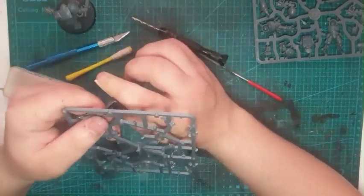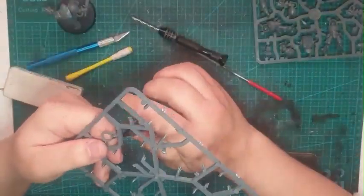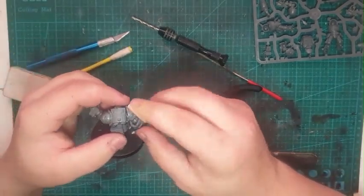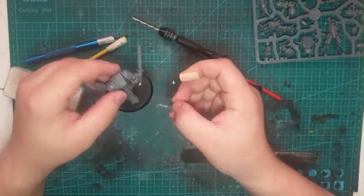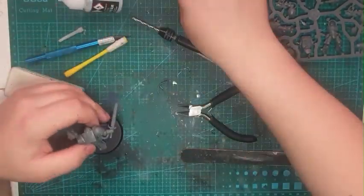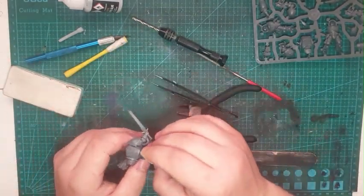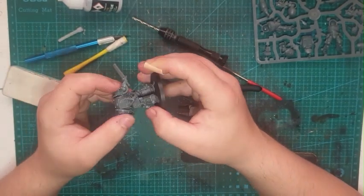Here I got some ribbons from the Lion El'Johnson kit to add a little bit more character to the Terminator Librarian — even though it's already a very heroic character, I did it anyway because it looked cool and gave more effect to its Librarian powers.